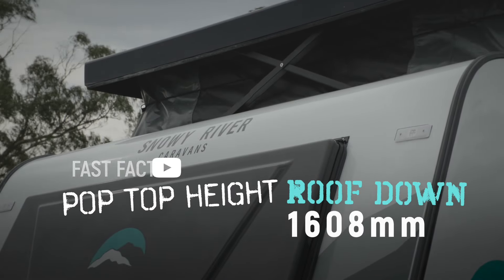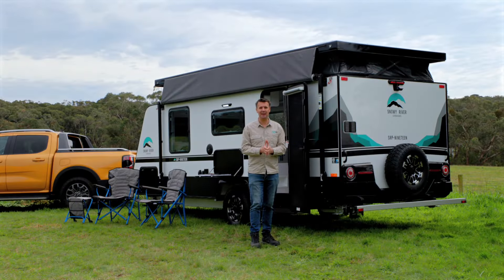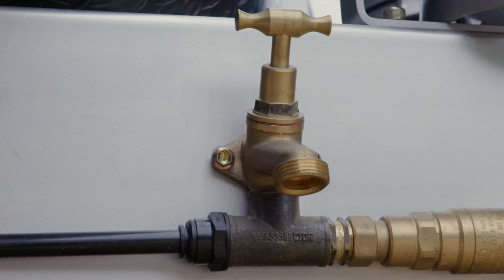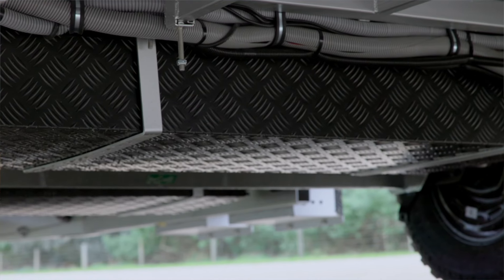As standard the SRP19 has a 100 amp hour lithium battery, two 180-watt solar panels on the roof, and a Projector power management system. In terms of fresh water storage there are two 95-litre tanks.